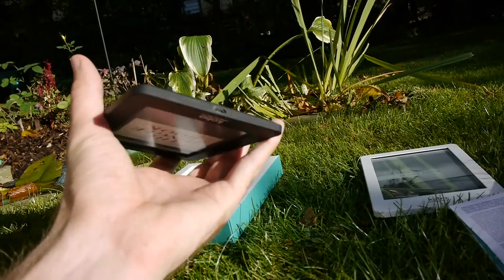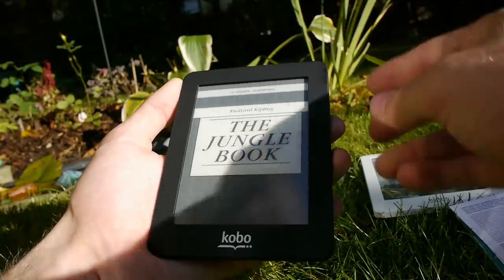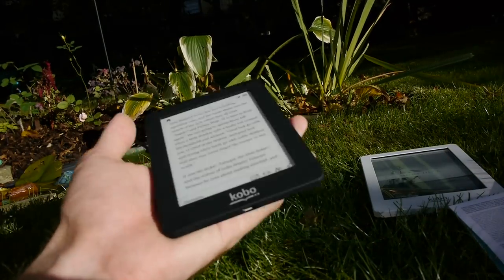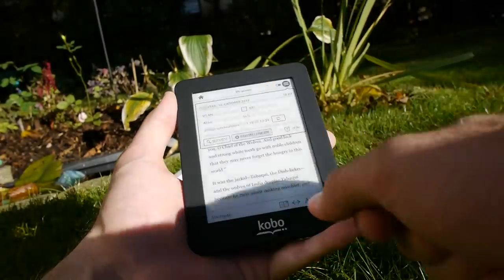We have the Jungle Book right now in reading mode, at one percent read because I was just browsing through it. It's currently in German because I did a German unboxing video before, but you can quite quickly change that — let's go to Settings.